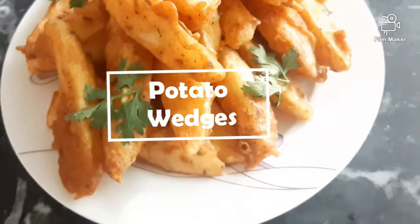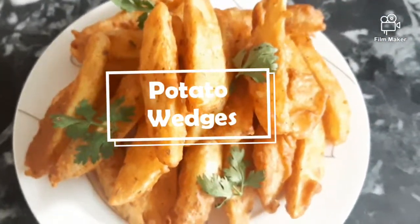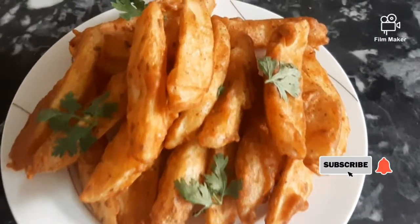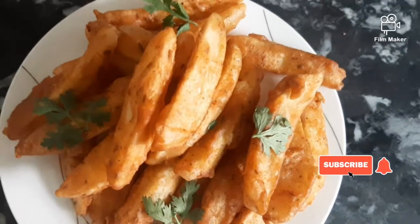Assalamu alaikum, welcome back to my channel. Today I am doing a crispy and delicious potato wedges recipe. If you are new here, please don't forget to subscribe to my channel and press the bell icon.